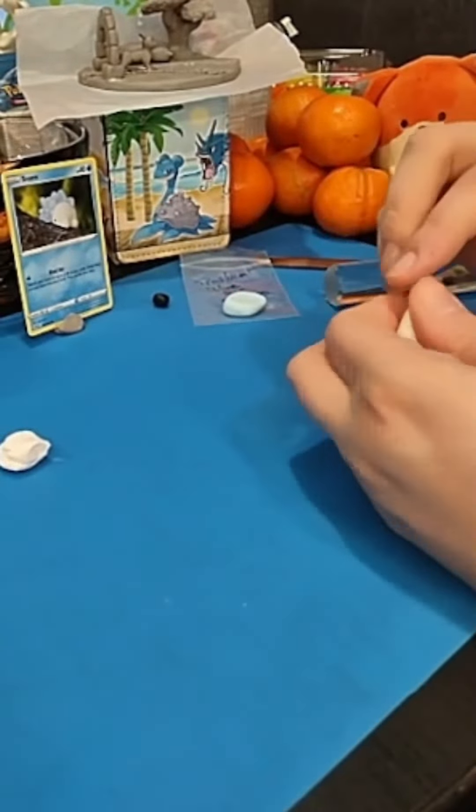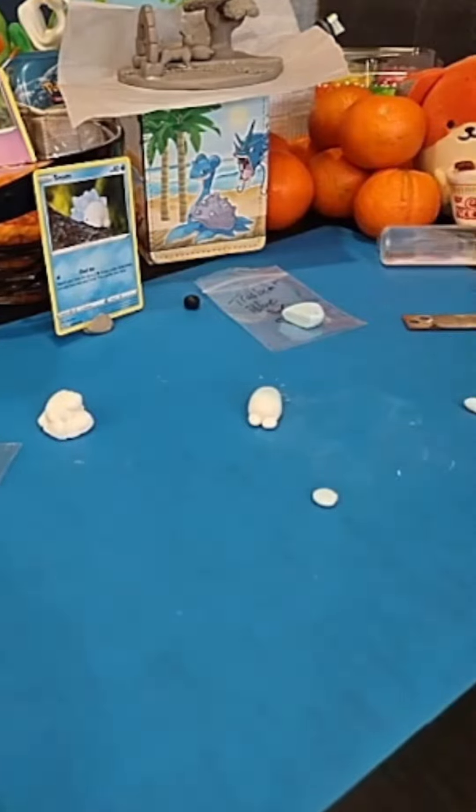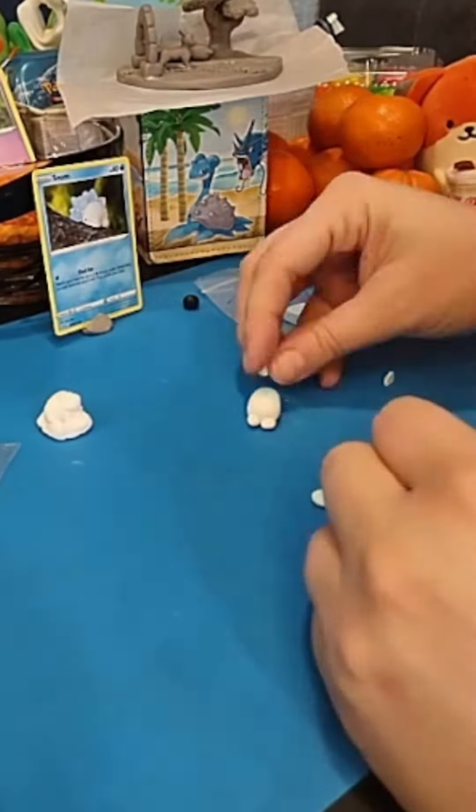I found this little gnome card and wanted to recreate it. After squishing all the clay, I formed his body. It didn't take long, but I managed the best I could.